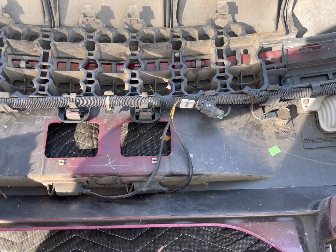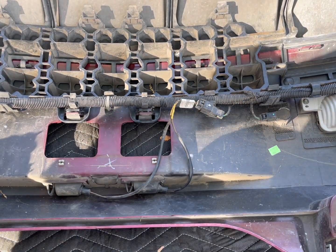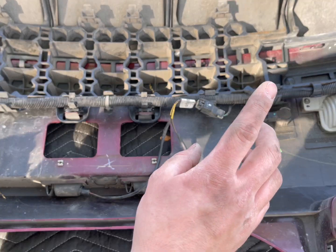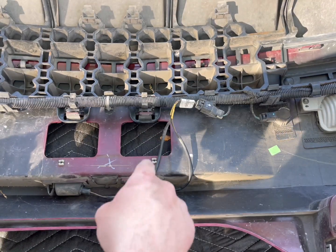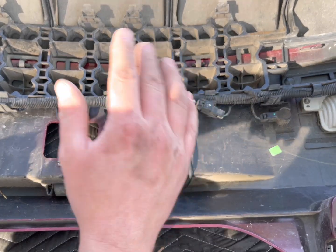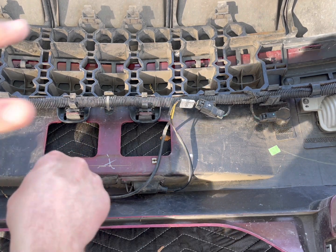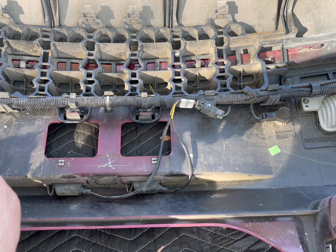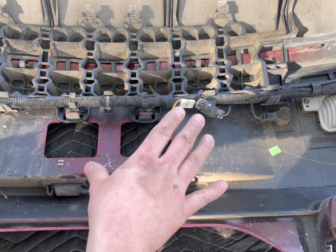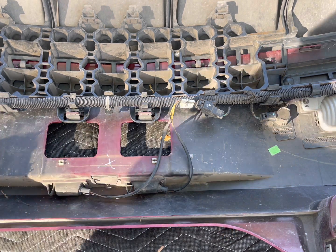Now we're ready for reassembly. Like I said, I'm not gonna have the reverse lights — I need to get them. I will order those. I don't know about ordering LED ones for these license plate lights, but we'll see. We're gonna go ahead and get the bumper back on and reassembled.